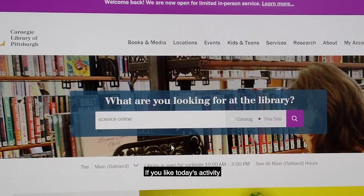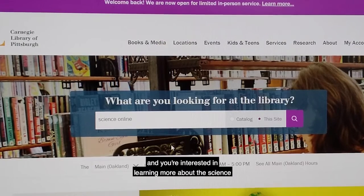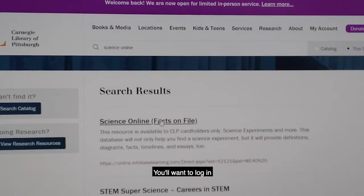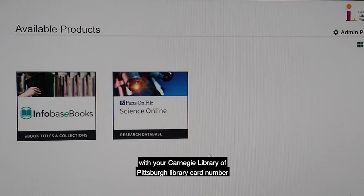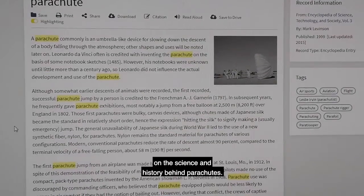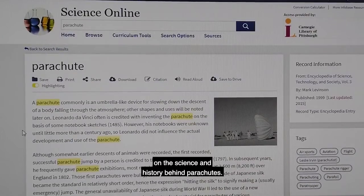If you liked today's activity and are interested in learning more about the science that goes into a parachute, you can check out a really cool database called Science Online. Just visit www.carnegielibrary.org and type Science Online into the search bar. You'll want to log in with your Carnegie Library of Pittsburgh library card number and you can find a great article on the science and history behind parachutes.